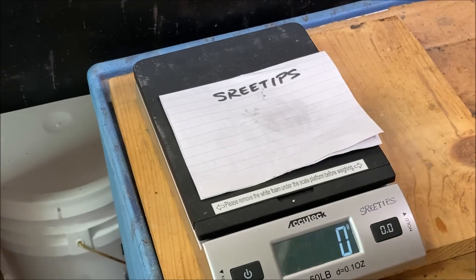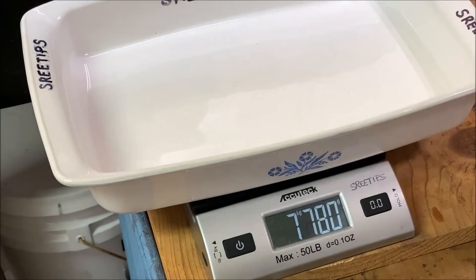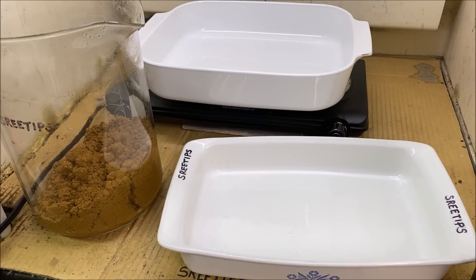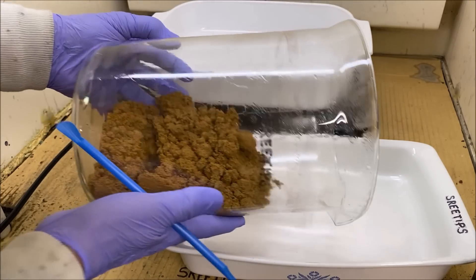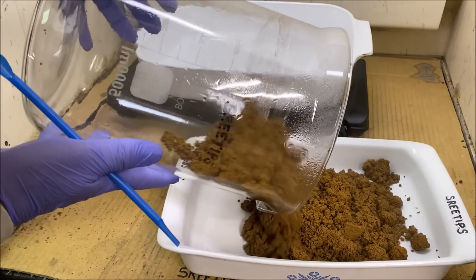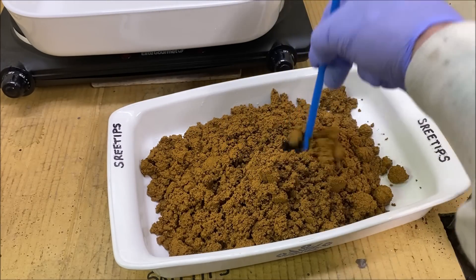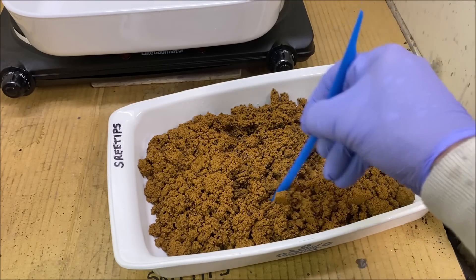I picked these up at local sales. Let's get a weight on the empty pan — one thousand six hundred and four grams. Now we're going to carefully transfer the gold into this drying dish and flatten it out a little to increase the surface area so we get it dried out and move to the next step.